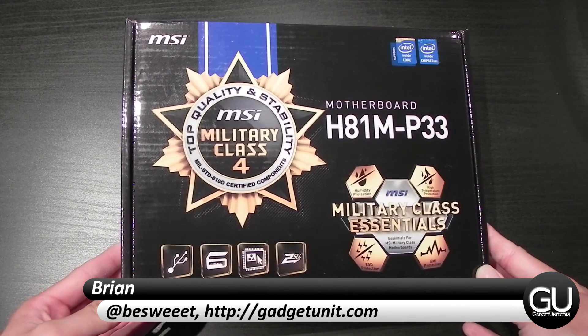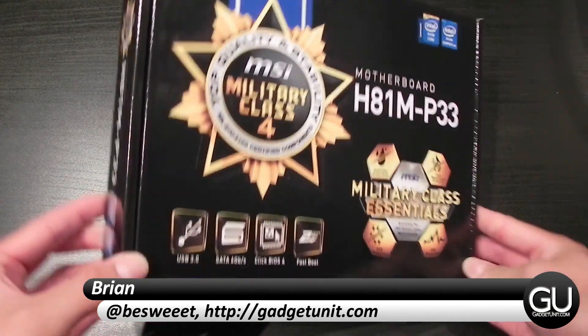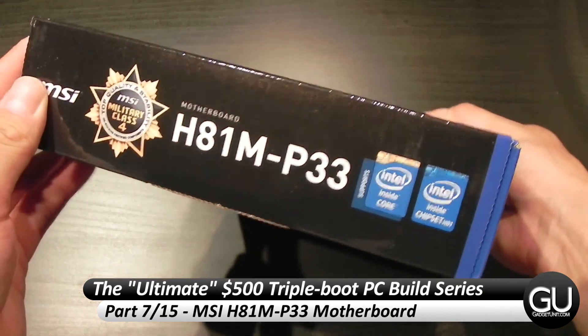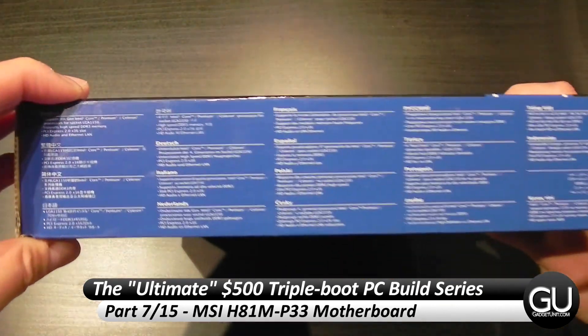Hello everybody, it's Brian for GadgetUnit.com, and it's time for part 7 of my $500 PC Build series. In this video, I'll be taking a look at our motherboard, which is the MSI H81M-P33.